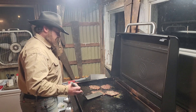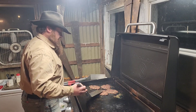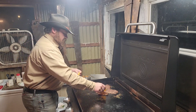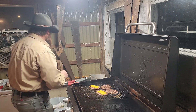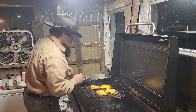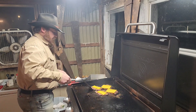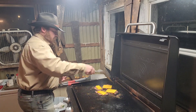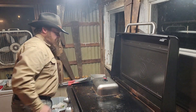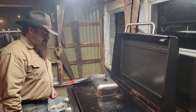Flip them back. We like sharp cheddar cheese. I'm going to put half a slice on my wife's — she doesn't like a lot of cheese — and a full slice on mine. Munch them together, cover them up, and that'll get the cheese nice and melted while they finish cooking.